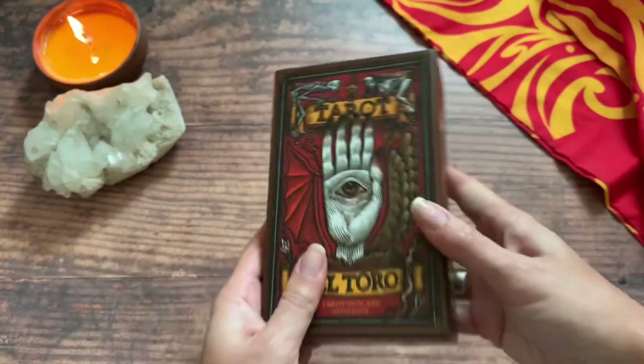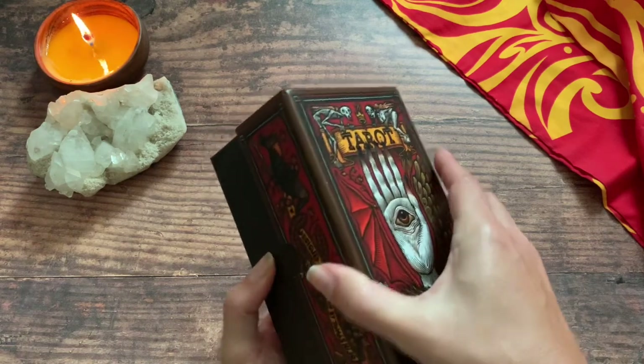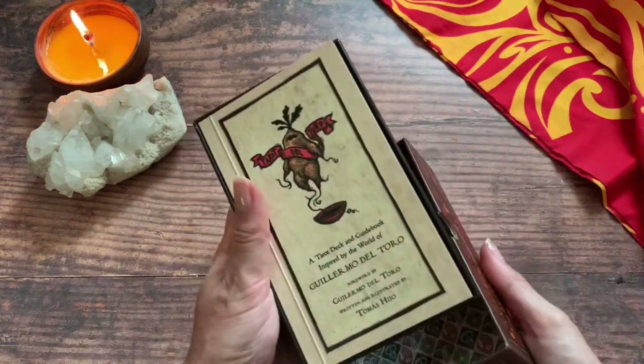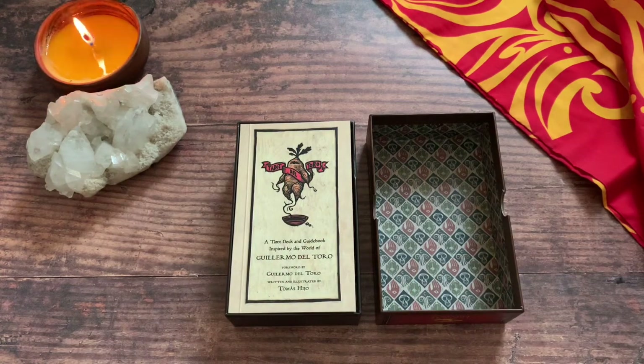I did get this off of Amazon and I'll put the link down below if you're interested. Otherwise I just make these reviews so that you can get to see a lot of the wonderful variety of artwork out there that accompanies our favorite tool, which is Tarot.